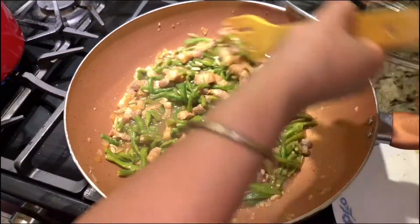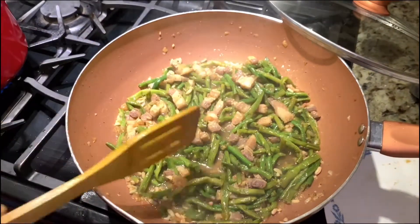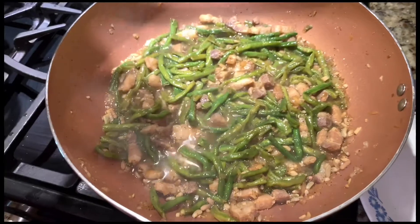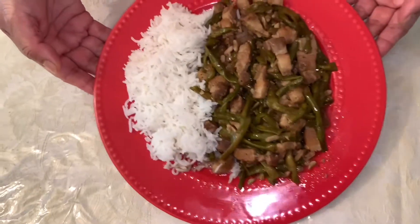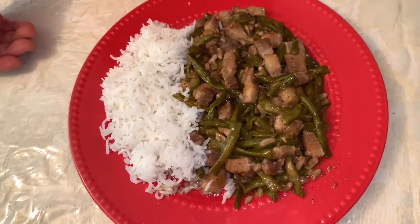And this is ready. Okay, this is ready to serve. So let's turn off the gas. See guys, looking so yummy! We serve it with plain rice. Hope you like it. Please don't forget to subscribe and like. See you next time. Bye-bye!